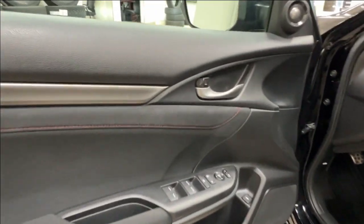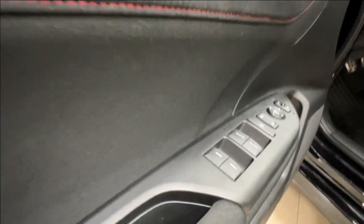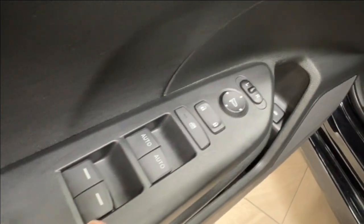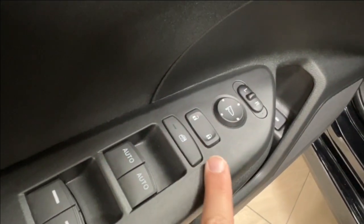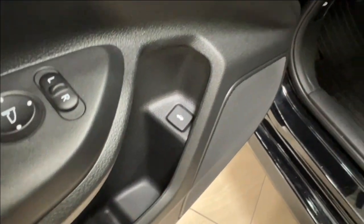Inside the driver's door, we have a look at some more of the nice fabric with the red stitching. You then have the power windows for front and back, your child safety lock, power lock system, side mirror controls, and trunk release down below.